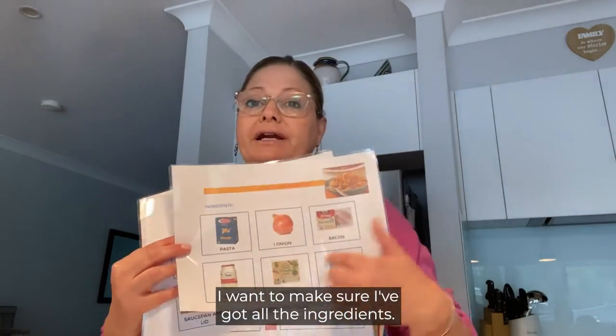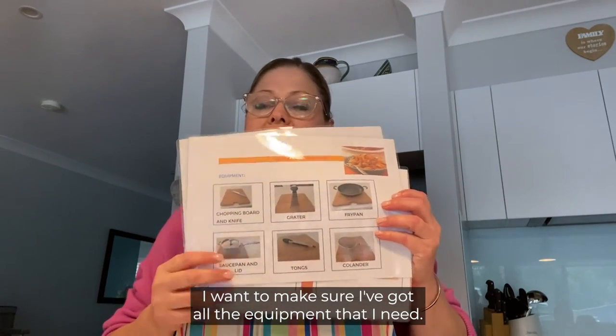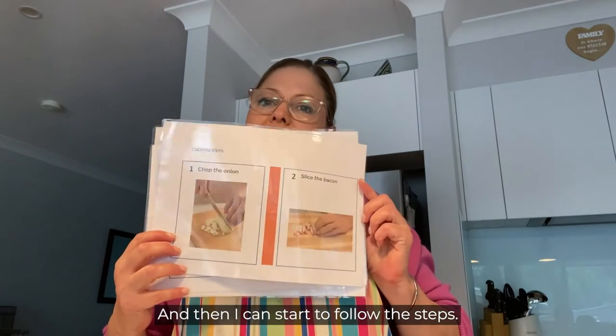The first thing I want to do is read my recipe. I want to make sure I've got all the ingredients, I want to make sure I've got all the equipment that I need, and then I can start to follow the steps.